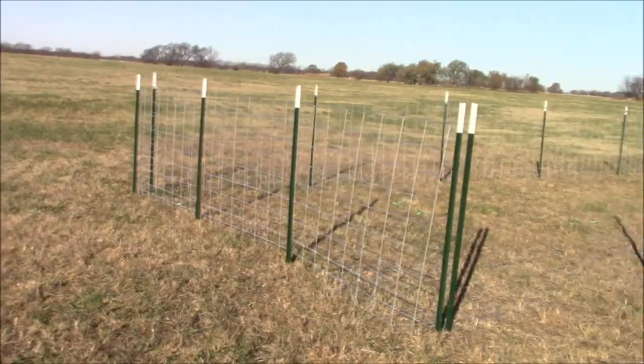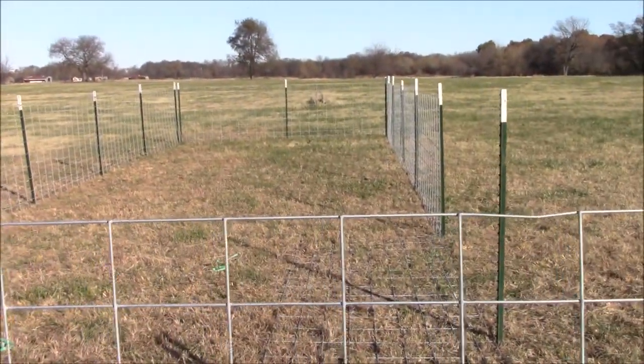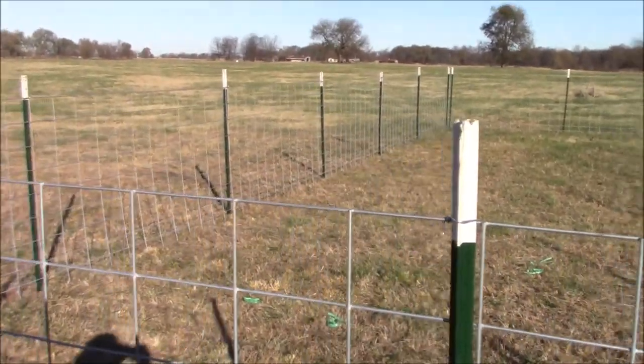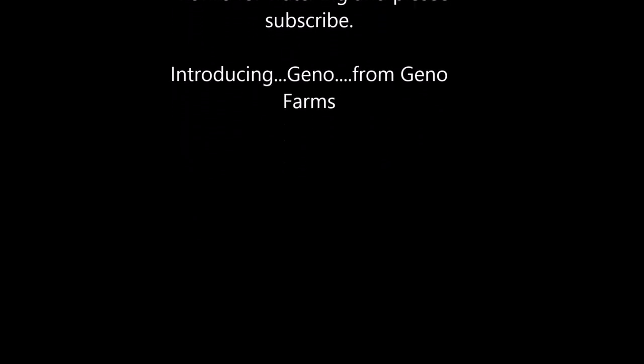I just wanted to make a quick video and show you guys. Alright, thanks for watching. If you guys would, subscribe to the channel. Thank you. Bye.